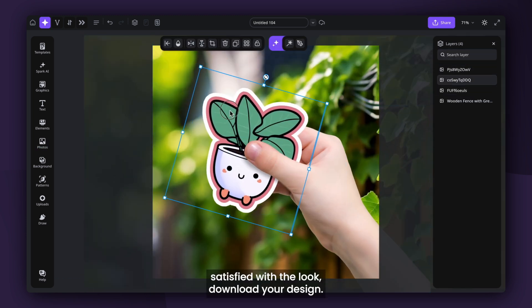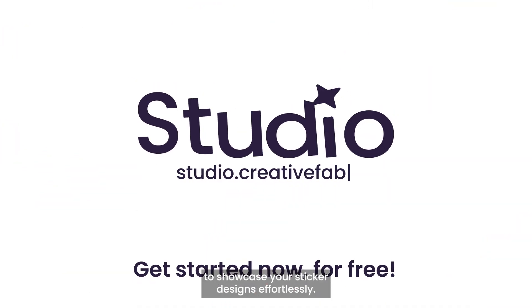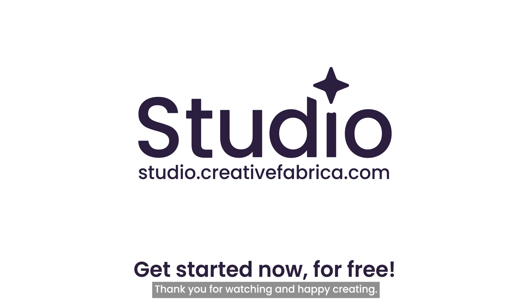Once you're satisfied with the look, download your design. Now you have a professional-looking mock-up to showcase your sticker designs effortlessly. Thank you for watching and happy creating! I'll see you next time!